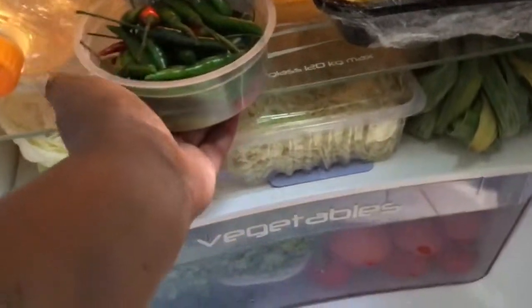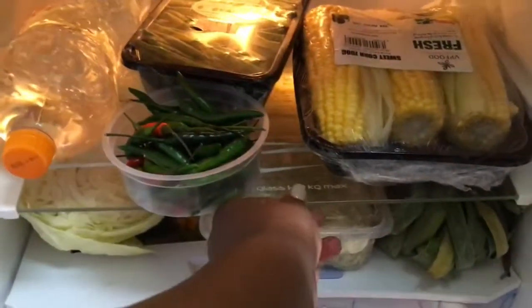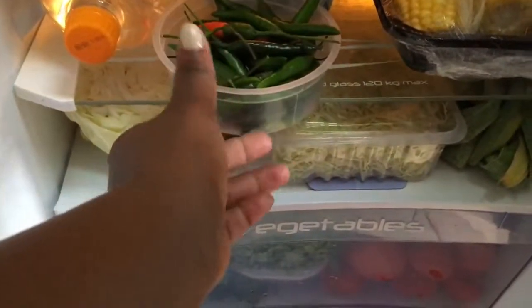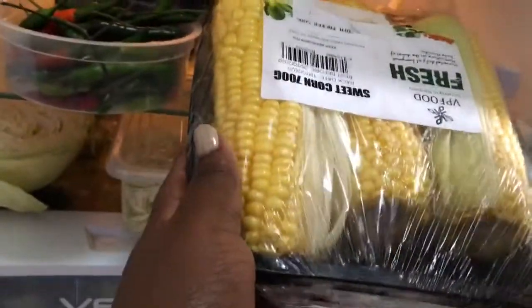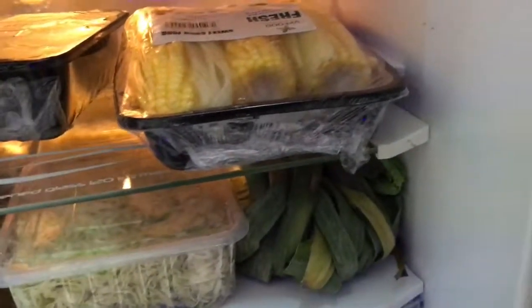In this shelf I store a lot of water. I like cold water, not very cold, and there's another water inside. I love pepper - I can't eat food without pepper. And then I have some corn, or maize, however you want to call it.